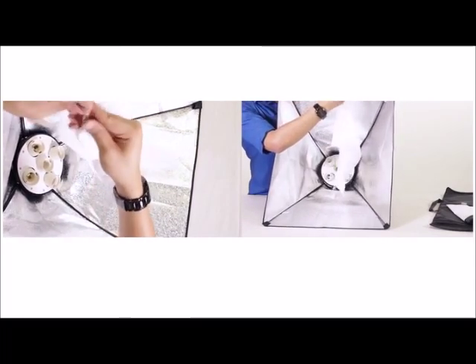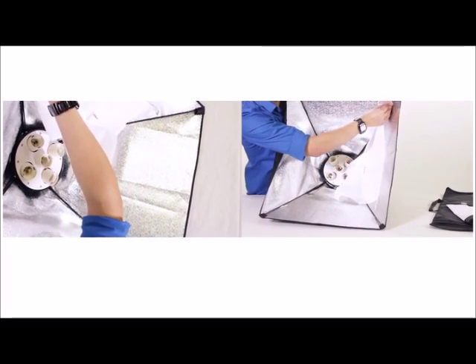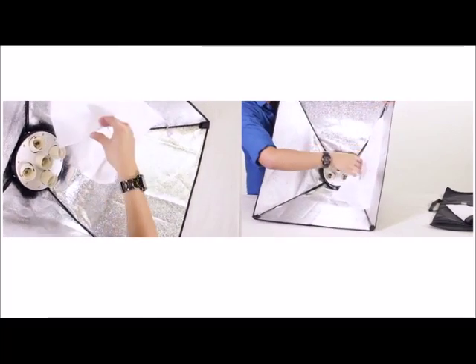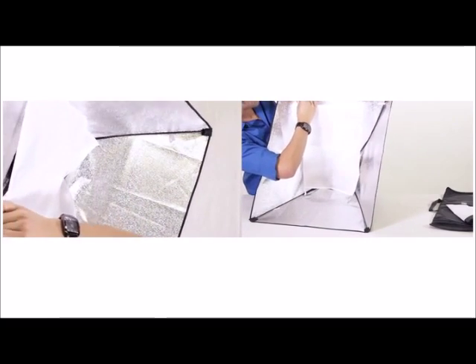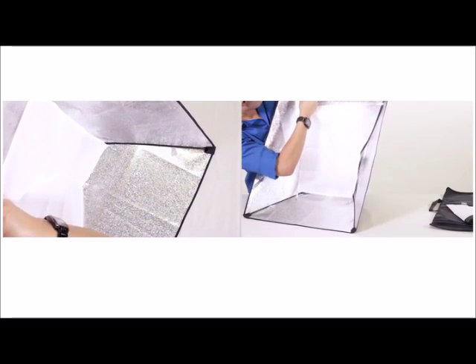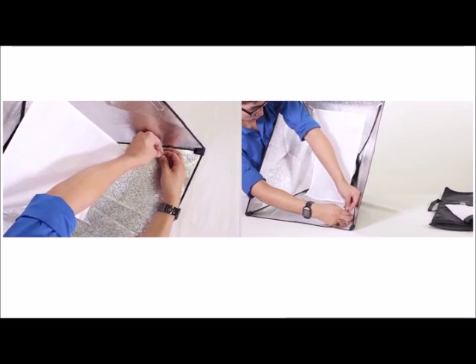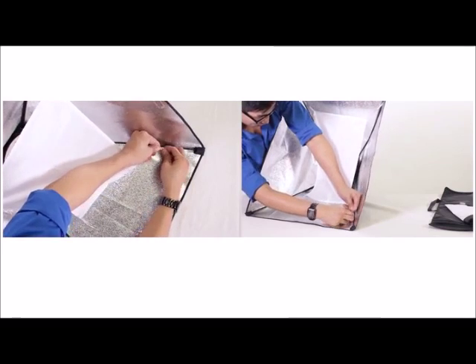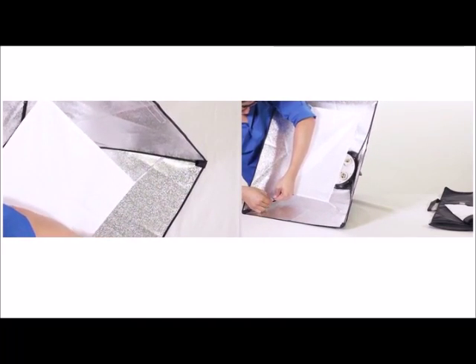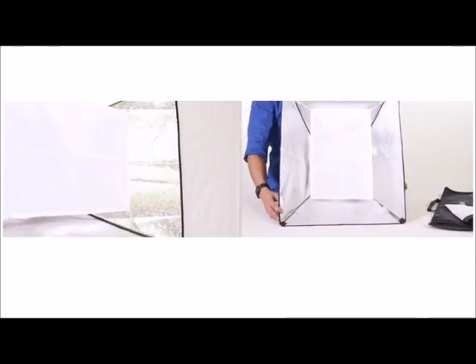Now that we have that ready, let's go ahead and put in the inner diffuser. What you want to do is clip the diffuser using the strap right here and right here. Okay, so there we have the inner diffuser set up.